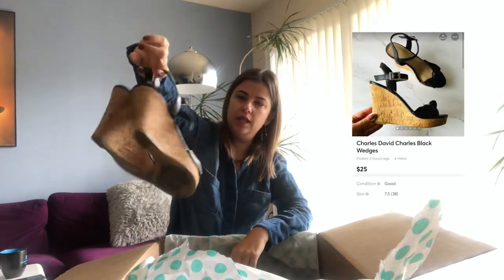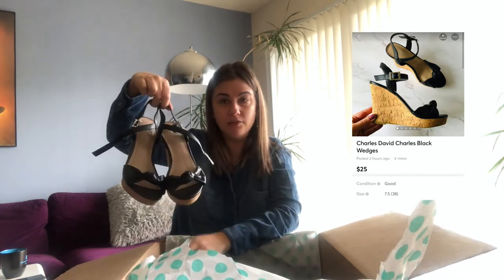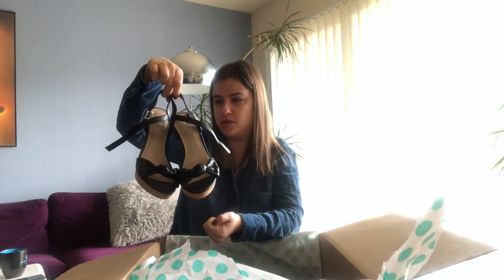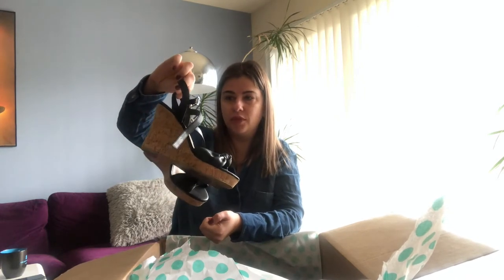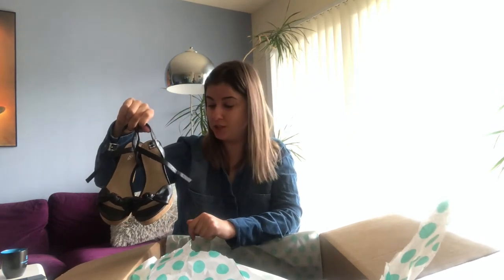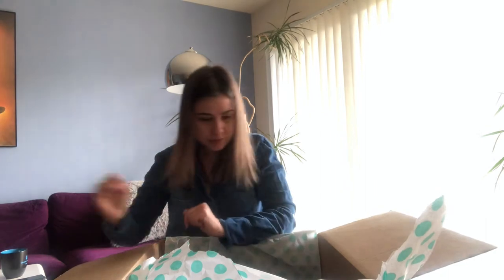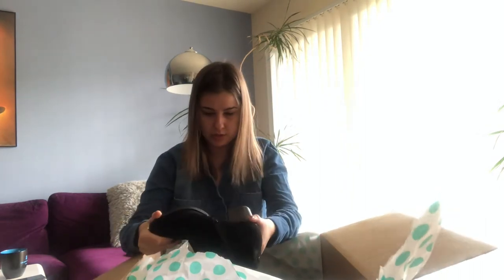Next I have these Charles wedges. They're in okay condition, not leather, and this is size seven and a half — a typical size. I think they just cost like $6 honestly. I would never pay more than that; if I put it on Mercari it'll probably sell for $10. So it's another bomber.